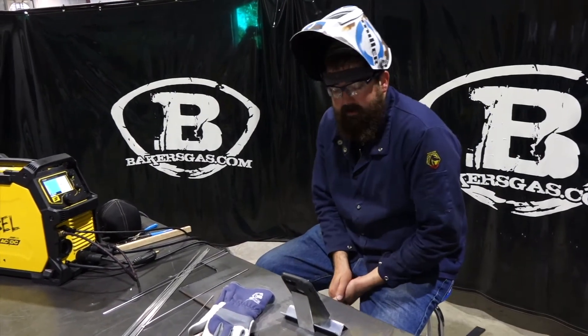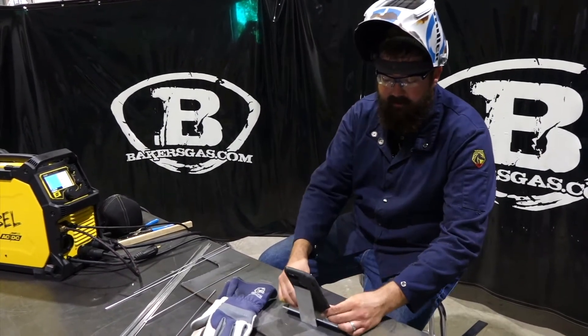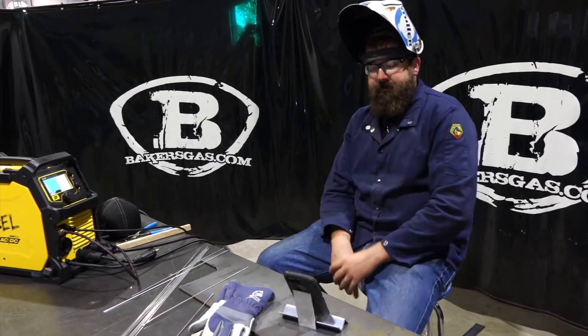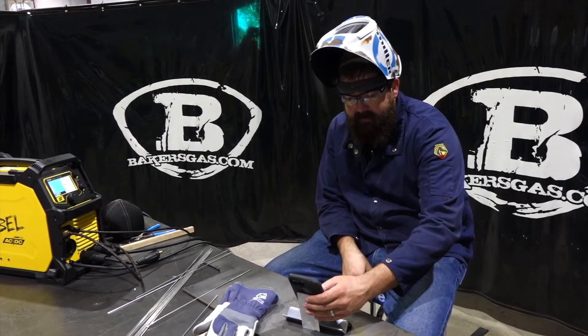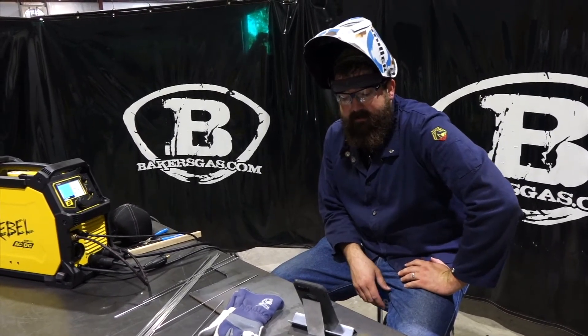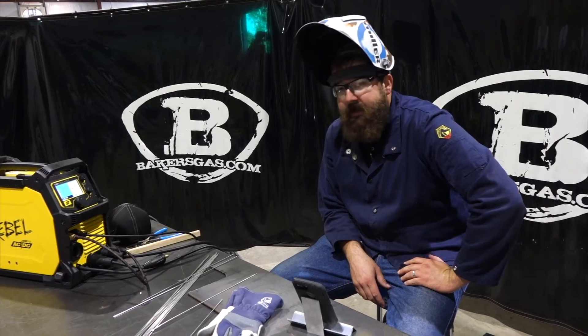Hopping over to the Q&A part — this phone holder is actually working out already, I can read the questions right off it. The first question is: can you leave the MIG gun and TIG torch connected at the same time with the Rebel 205? You cannot.